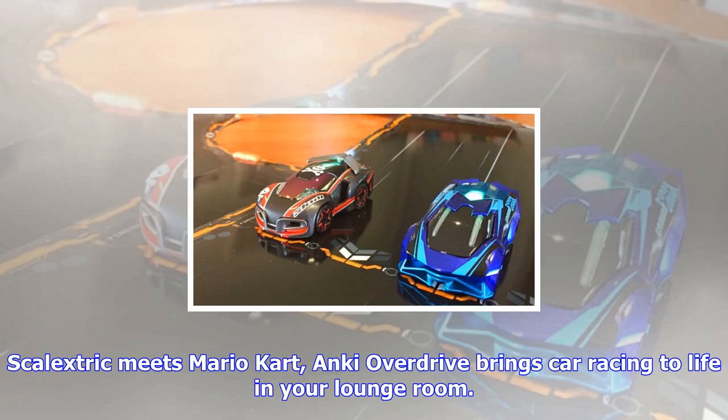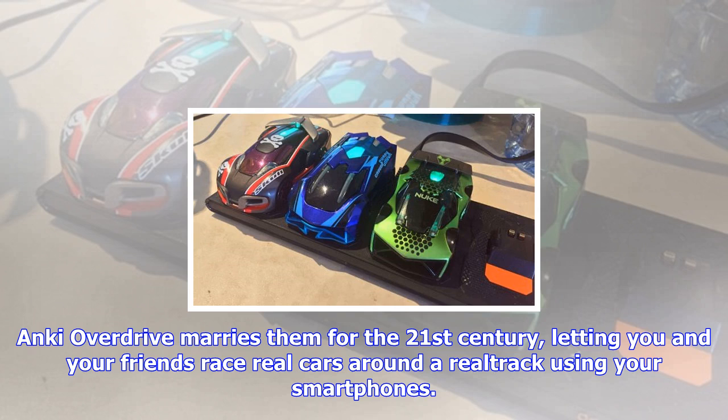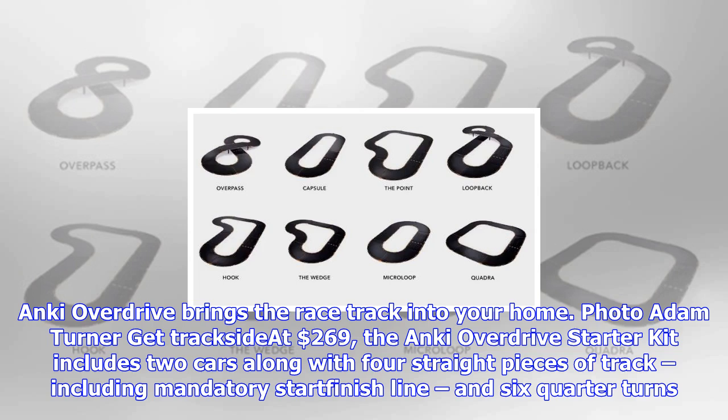Scalextric meets Mario Kart — Anki Overdrive brings car racing to life in your lounge room. Growing up in the 1980s, the two coolest toys any kid could own were a Scalextric slot car racetrack and Nintendo's NES gaming console. Anki Overdrive marries them for the 21st century, letting you and your friends race real cars around a real track using your smartphones.